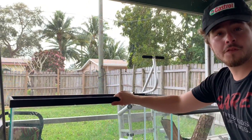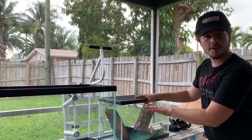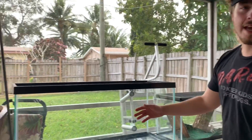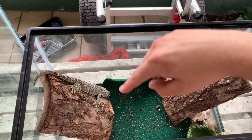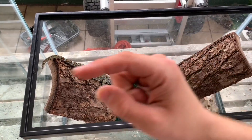We just picked up a 35-gallon tank — this is what we had the tokay in, like a 10-gallon. He hasn't been in here too long, but I think it's definitely time for an upgrade. We're gonna transfer these pieces of wood, his water bowl, clean the carpet, and buy some more to fill the ground on this. But this will do for now.